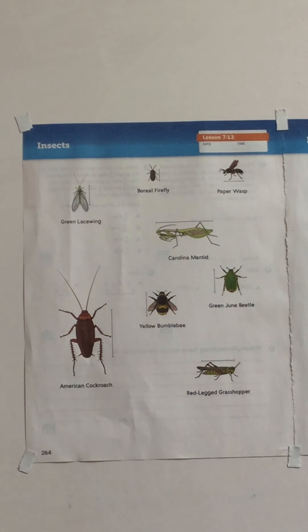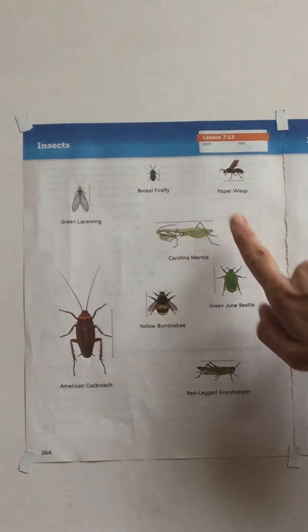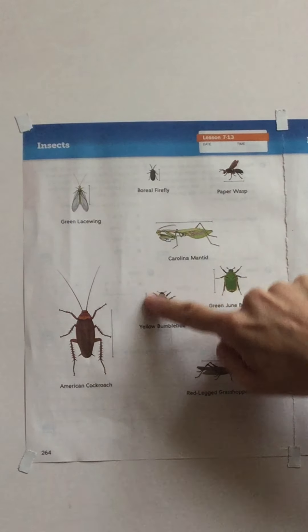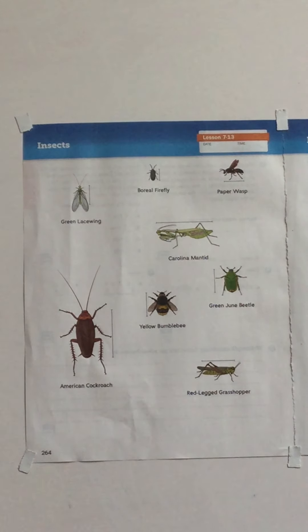For today's lesson we're doing lesson 7-13, on pages 264 and 265. The first thing we need to do is measure these different insects. If you turn to that page in your math book, you'll notice that next to each insect there is a line — that line marks the beginning and end of the size of the insect. Some lines aren't quite as long because legs or wings stick out; they're actually just measuring the thorax of the body.